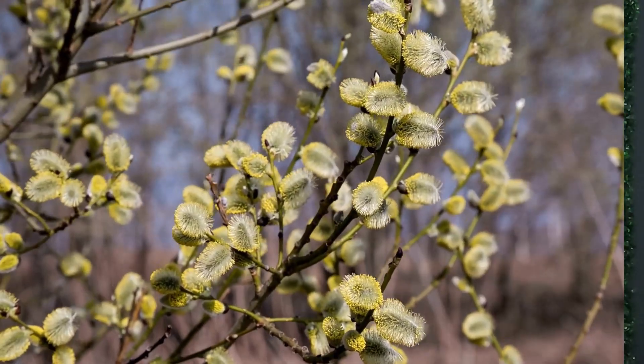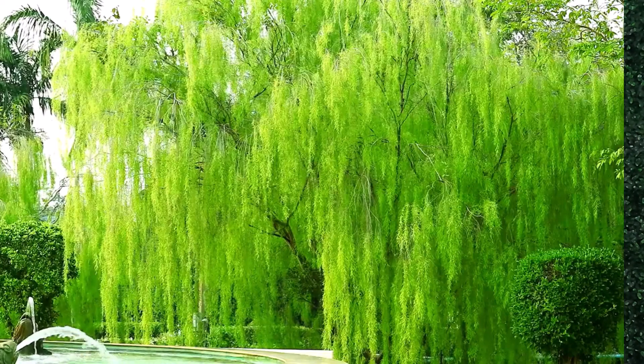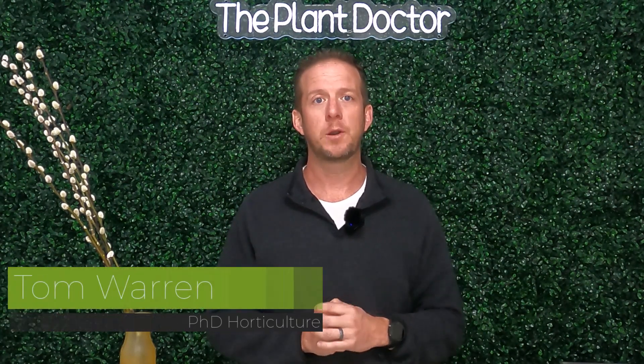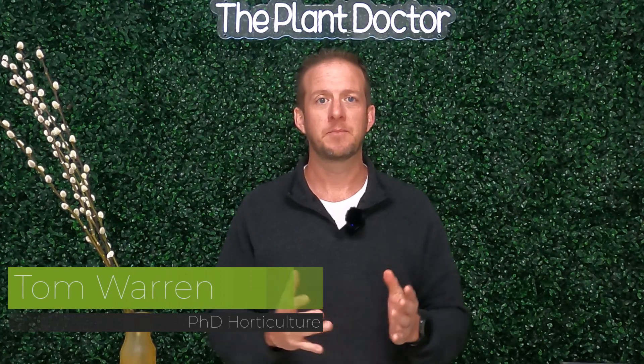Perhaps the easiest group of plants to propagate from your garden is going to be from the genus Salex, or the willows. There are over 200 species of willows and we propagate them all in the same way. It's very easy — we don't need any rooting hormone, and I'm going to walk you through two very easy processes. Hi, I'm Dr. Tom Warren and you're watching The Plant Doctor. Let's get started.